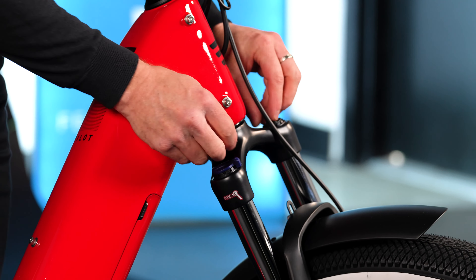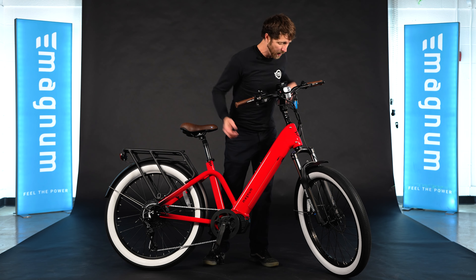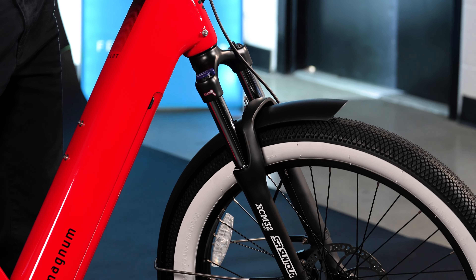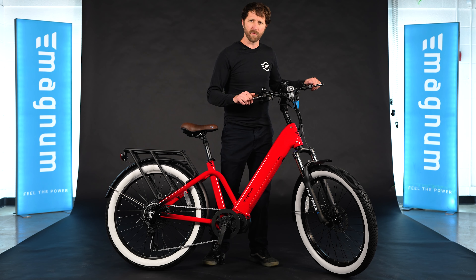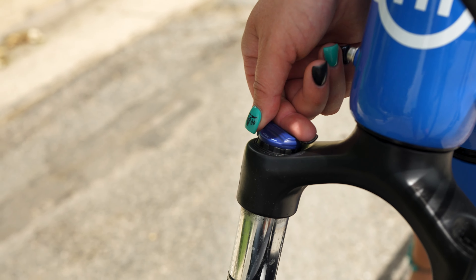Integrated front and rear fenders and a name-brand fork with mountain bike-inspired handling, which means it's a little bit stiffer and has a front through axle — so where you steer this bike, it's really going to go, and there's not a lot of flex or a noodley feel in the front fork. This fork also has preload adjustment and a lockout, just like you'd expect.